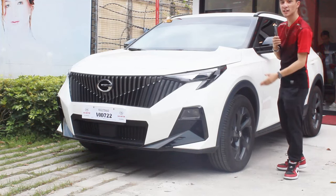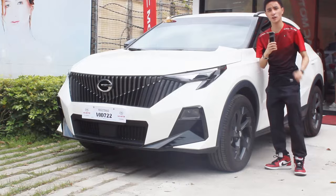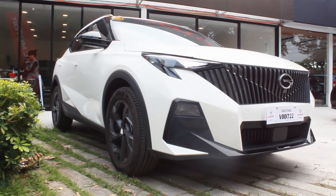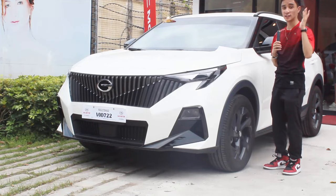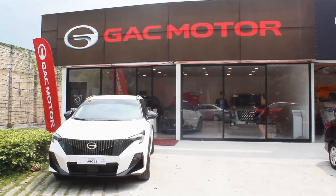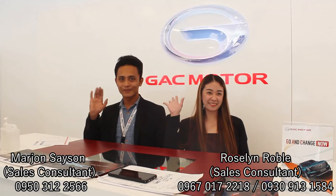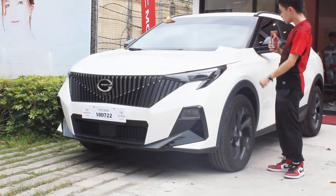Hello guys, welcome back to my channel. Finally, what I have here is the 2024 GAC GS3 MZOOM GS model — this is the base variant of the MZOOM lineup here in the Philippines. I already toured the entire lineup, including the R-Style and the GB brand. I'd like to thank everyone here at GAC Motor Alabang for making this review possible, especially Miss Rose and Miss Crazy — contact details will be in the description below.